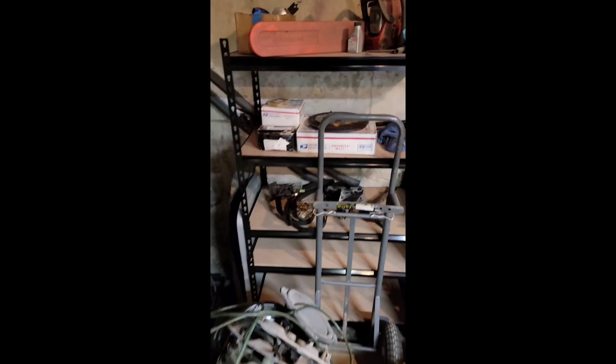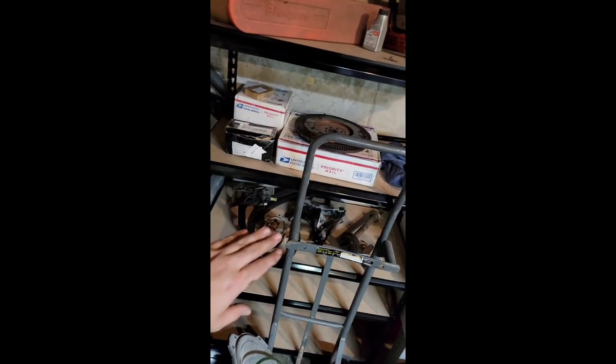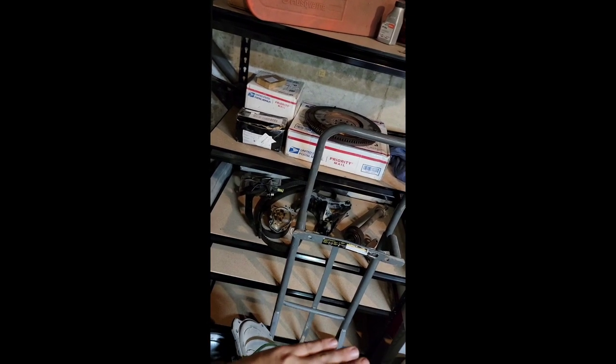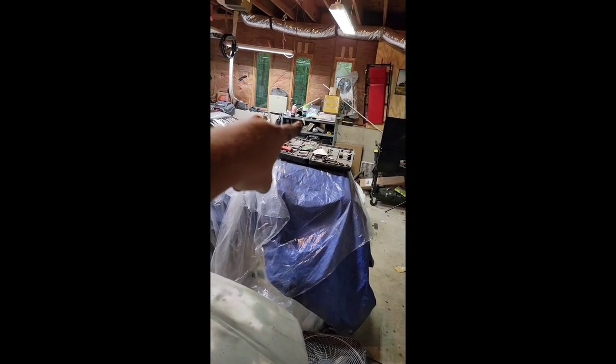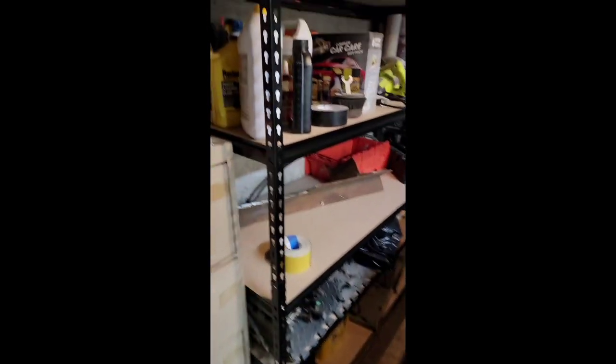Alright, garage cleaning video update. I'm organizing the shelves so this is fairly organized. We might end up moving this a little bit and moving this up here because we still have some more Integra parts to bring in, and we have the EG now to bring in. The EG everything is on that shelf — it's not going anywhere, that shelf will probably always be there. Right now I'm just organizing things.